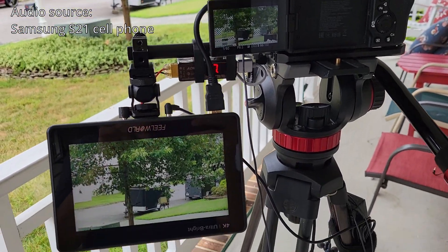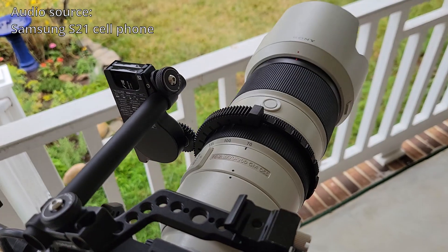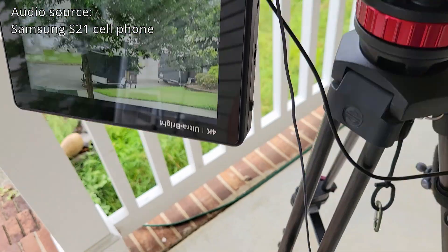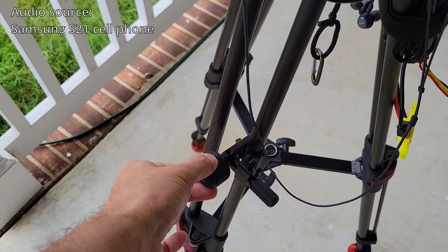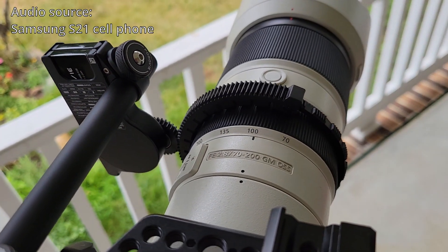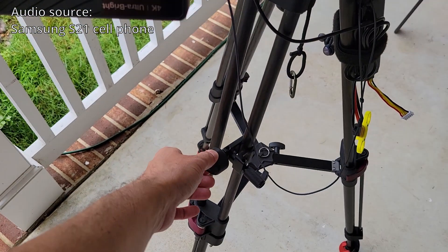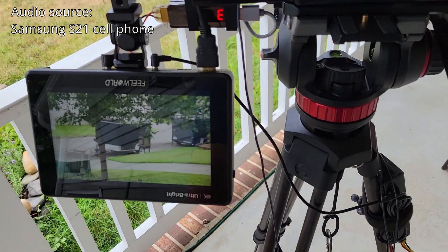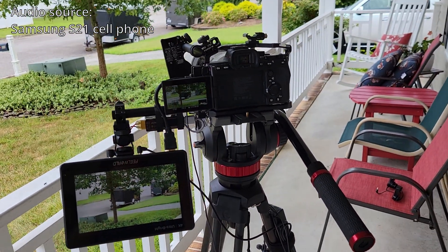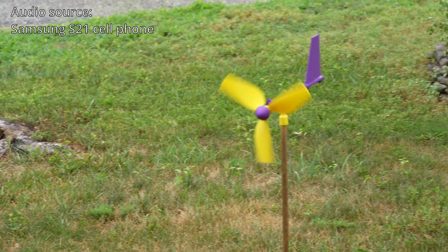I also have a PDMovie Air 2S controller and follow focus motor that I have attached to the zoom on my lens, so that when I turn this little knob here it will zoom my picture by manipulating the zoom on my lens. I really like this setup because I can use my left hand to run the knob that does my zoom and then use my right hand to frame my shots, so I can do shots that are panning and zooming at the same time and it looks really nice.